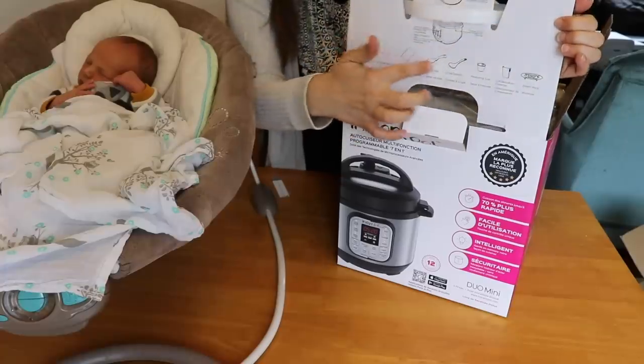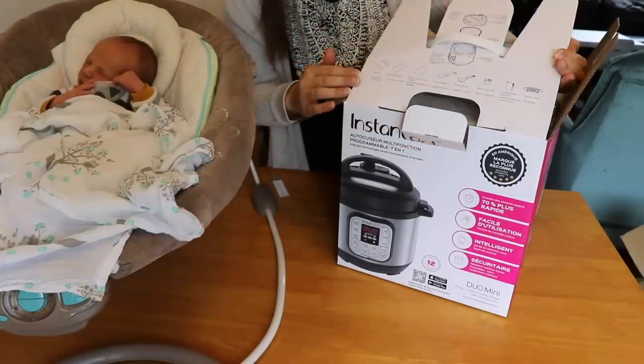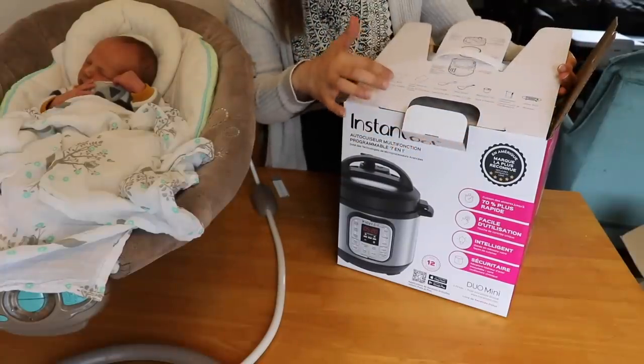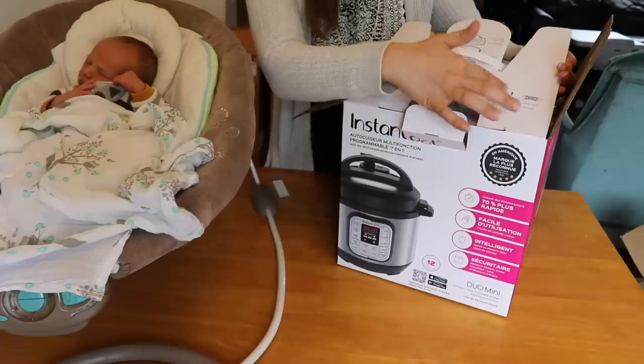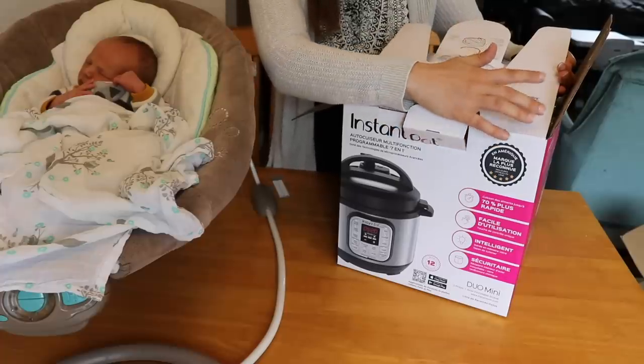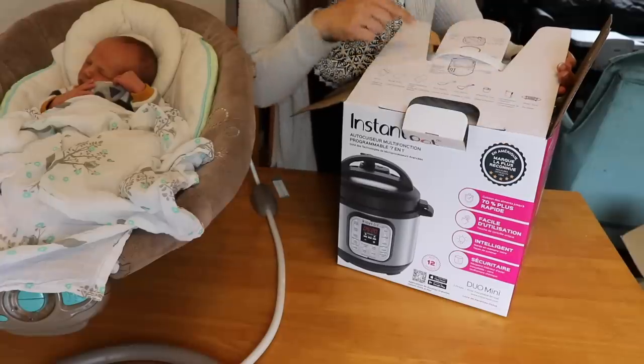On the lid here it shows everything that is in the box: a manual, recipe book, quick reference guide, rice paddle, soup spoon, measuring cup, condensation collector, steam rack, and then of course the Instant Pot itself.